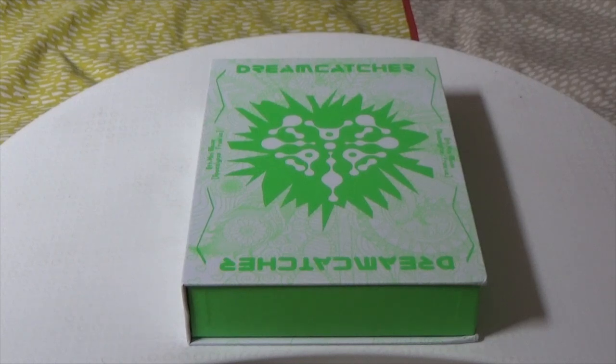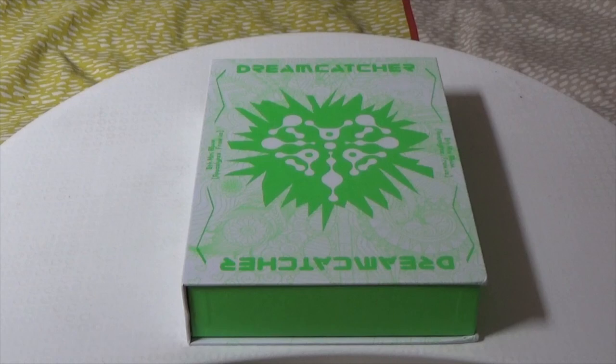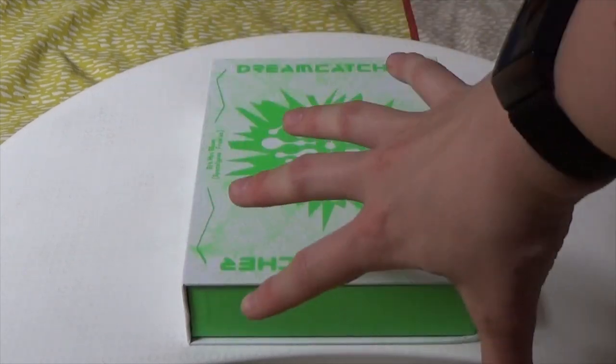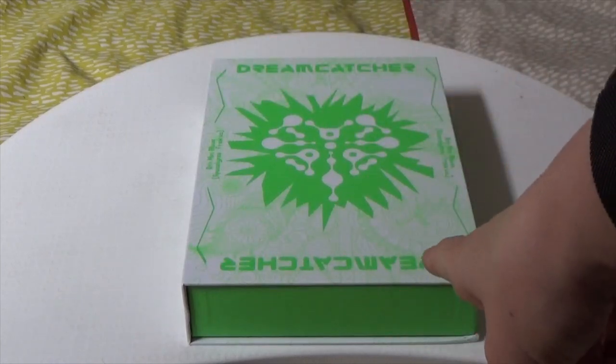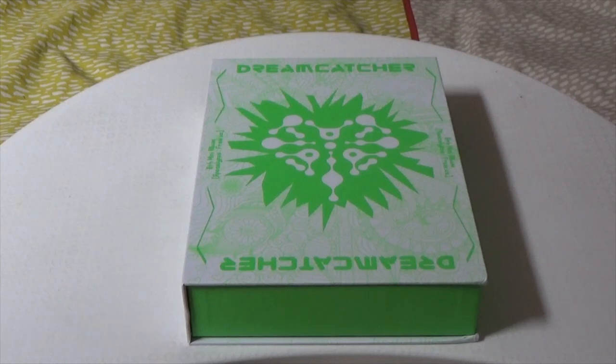Hi guys, Beth here aka Meet Your Girl 94. Welcome back to the channel — we're not doing a K-pop video reaction today. We are doing a K-pop album unboxing and I finally got my delivery of Dreamcatcher's 8th mini album Apocalypse From Us, and as you can see from the garish green, this is the limited version. I'll be doing part 2 upload today of the two normal versions.